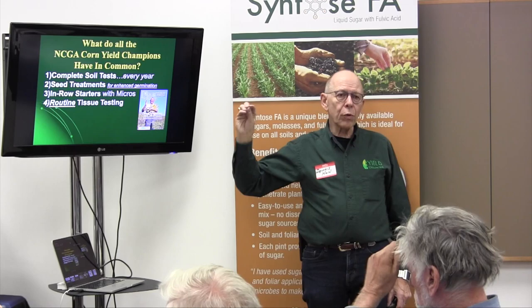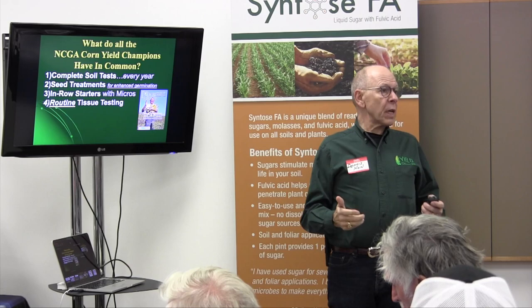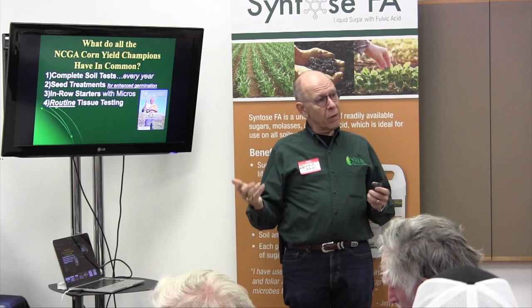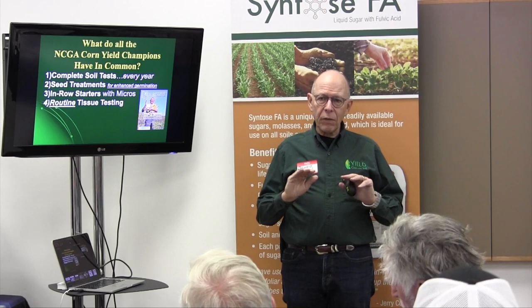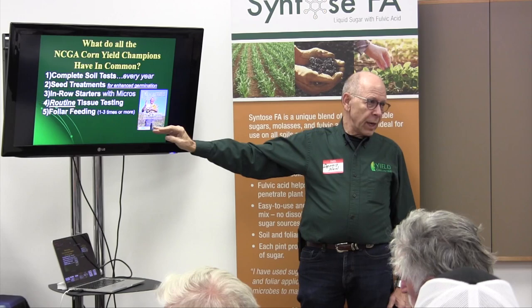Number four: they all do routine tissue testing. Key word: routine. They automatically go out — where most of us don't think about tissue testing unless we see something that looks a little off. These guys are going out to fields they've fertilized heavily for 350 to 400 bushels of corn, checking for any hidden hunger still lacking in the tissue. They take tissue tests regularly because — number five — they all foliar feed.